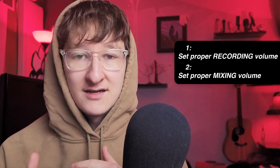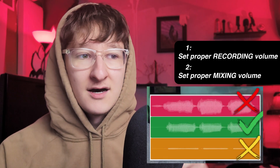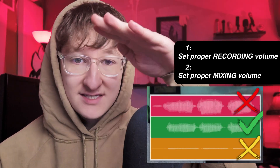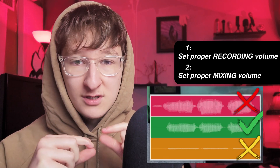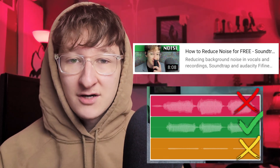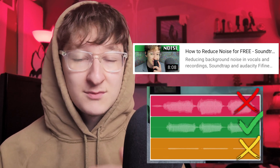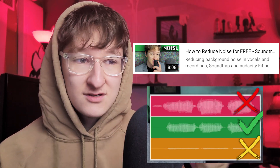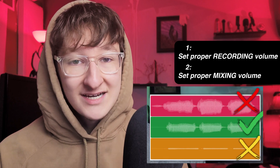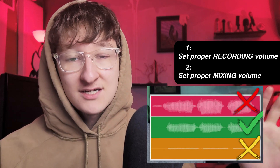The first one is setting your proper mic gain. So when you're recording in, this little chart will help. Don't go all the way to the max where your waveforms are cutting off and it's clipping, and don't go so low that you're close to the noise floor. Clipping is notoriously impossible to fix if it's that loud. If we have that right, everything else will sound good.